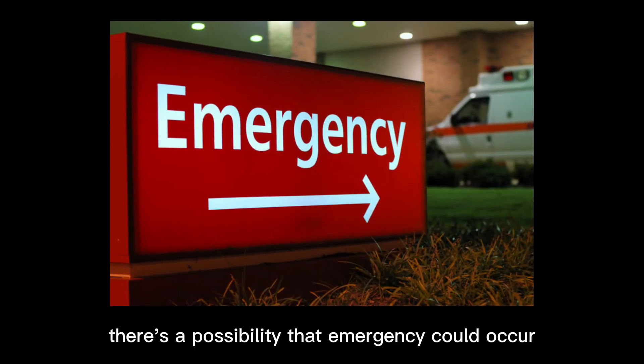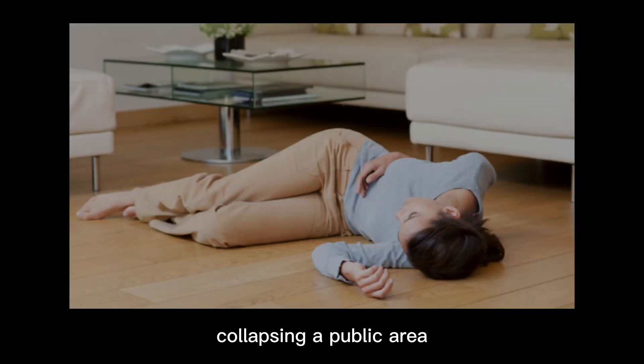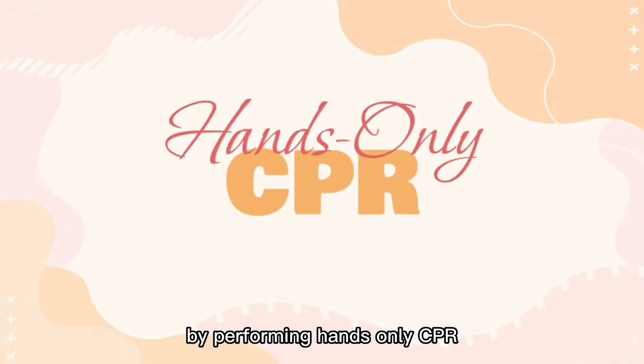Anytime and anywhere, there's a possibility that an emergency could occur. It would be great if we are ready for any emergency situations. If you see a teenager or an adult collapse in a public area, what will you do? Here are some tips that might help you save someone's life and become a hero by performing hands-only CPR.